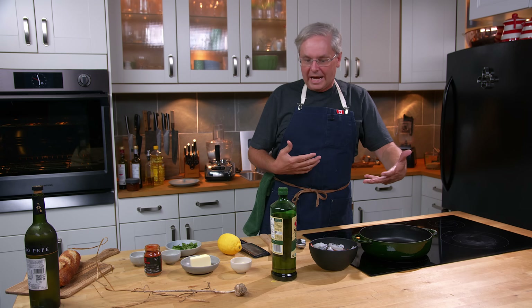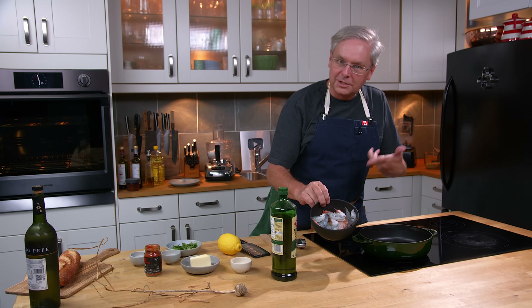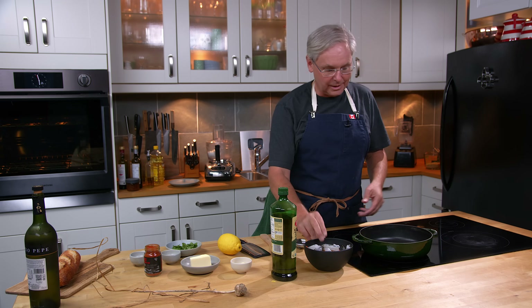So today I'm going to make a little bit of an appetizer. When I opened up the bag, there were two different kinds of shrimp in the bag — maybe that's why it was on sale.